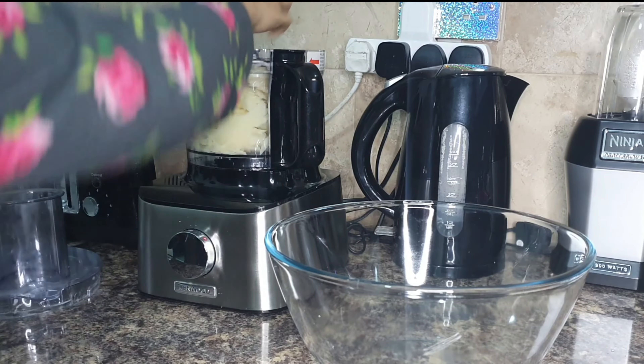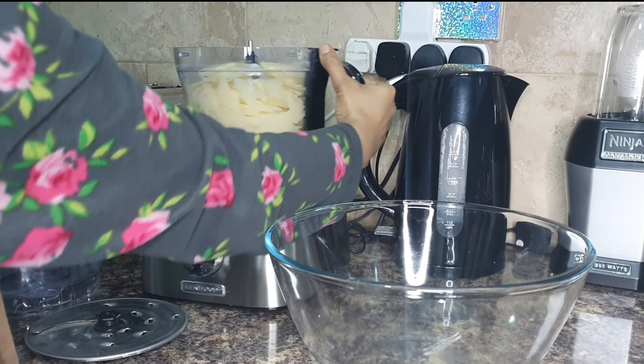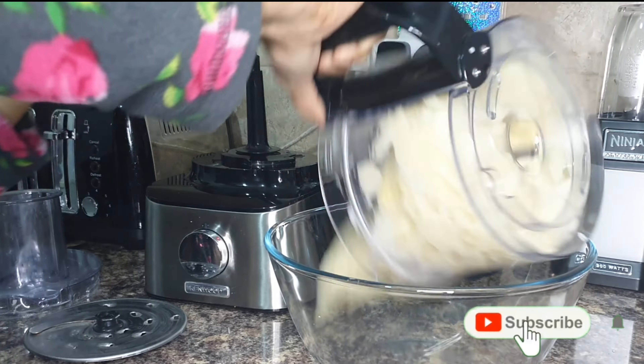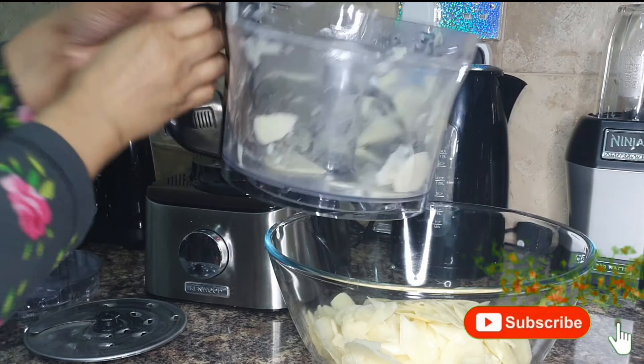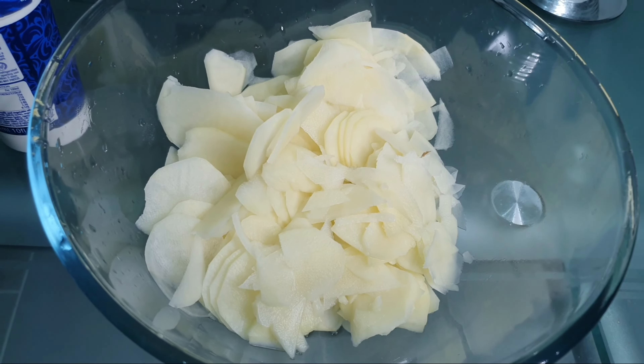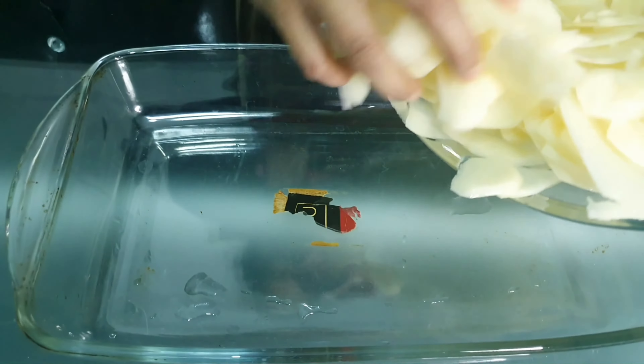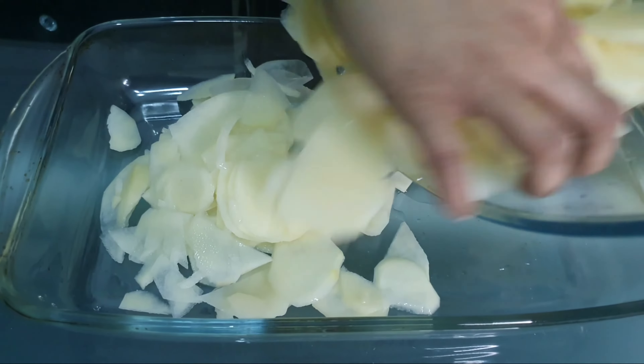As you can see, I'm done chopping my potatoes in the food processor. Now I'm going to be emptying it into a bowl. My potatoes are ready — now I'm going to add them into an oven-proof dish.